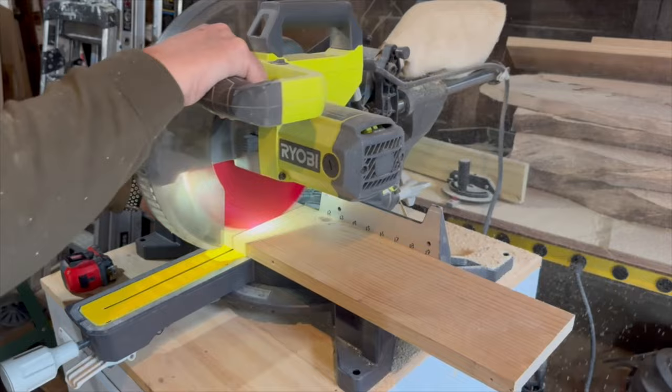I cut another piece of the board to 30 inches to use it as the base, and attached the cornholes using glue and brad nails.